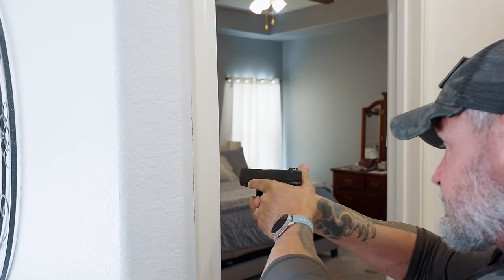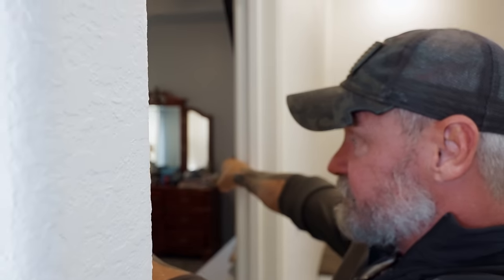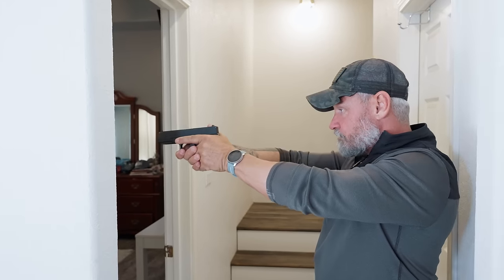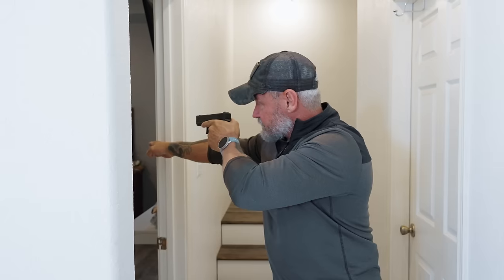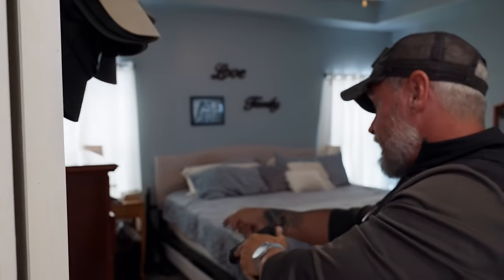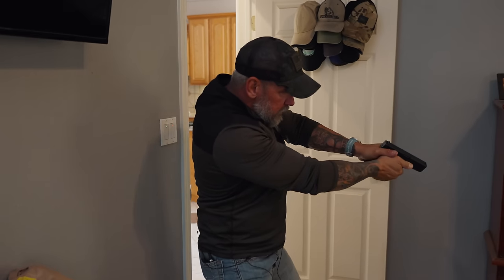Once I clear from corner to corner, I still don't want to push forward because now I'm exposed to 10 to 15 percent of the area over here that I haven't cleared yet. So I'm back out of the door frame. Now I'm going to get my sights about six inches off this door jamb and clear to this corner — nothing's there. The closest thing to me is this dresser; it's a small space but someone can hide behind that.